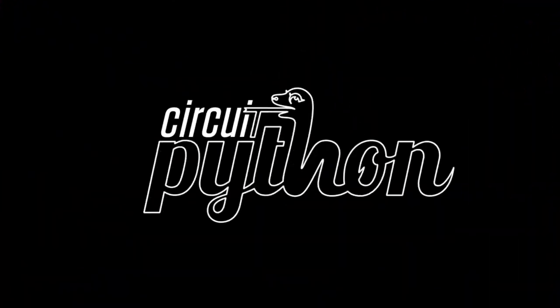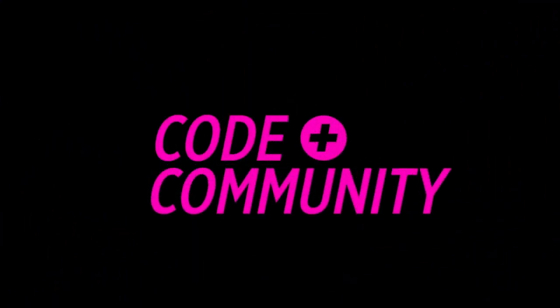All right, it's Python on Hardware time. That's your favorite. Yeah, it is. All right, first up, big news.